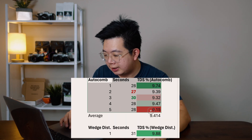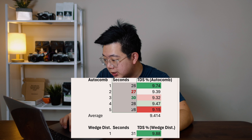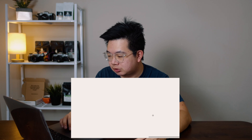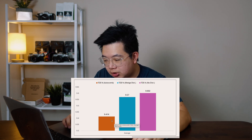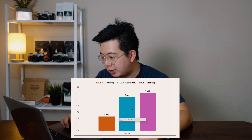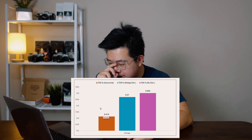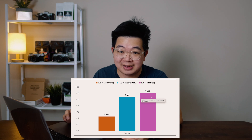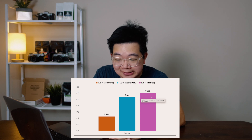Let's first look at the AutoComb. You can see a table with five samples split into shot time in seconds and total dissolved solids. Looking at the averages for all three methods: the orange is the AutoComb, blue is the wedge distributor, and purple is no distribution at all. The total dissolved solids for no distribution is actually the highest at 9.6%, and the lowest — surprisingly — is the AutoComb at 9.5%.